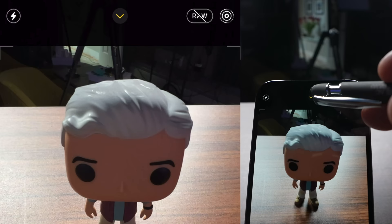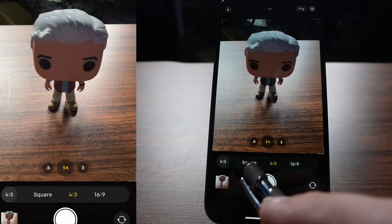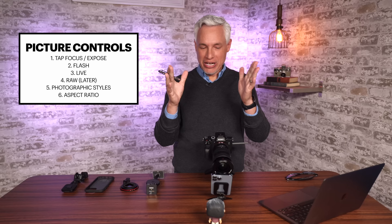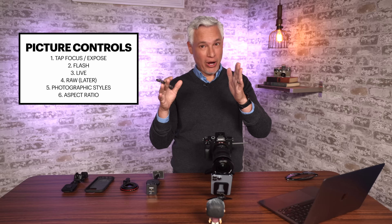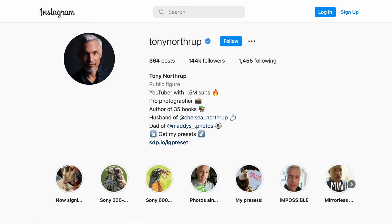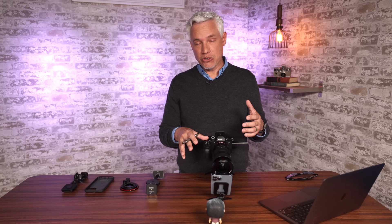While we're in that little menu, you'll notice the 4 to 3 — this is your aspect ratio. By choosing this, you can switch to square or a 16 by 9 aspect ratio. Aspect ratio is the ratio between the height and the width. So 4 by 3 means it is basically 4 inches wide by 3 inches tall. 16 by 9 is the format you're watching this video in. The phone achieves these different aspect ratios by just cropping the native 4 by 3. You might want to change the aspect ratio to help you visualize the crop — for example, set 1 to 1 for Instagram grid shots. I use the 16 by 9 aspect ratio when I'm making thumbnails for this channel.